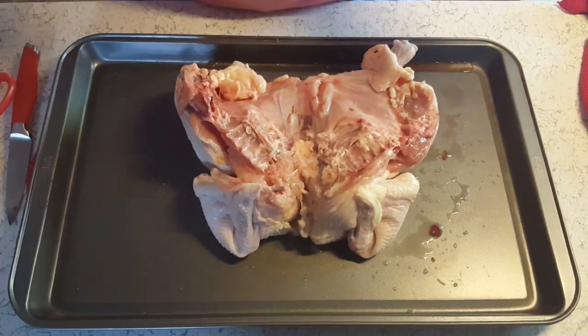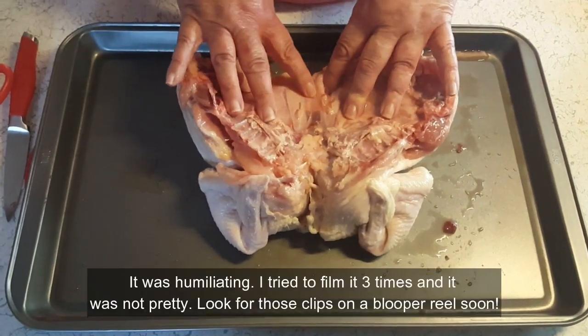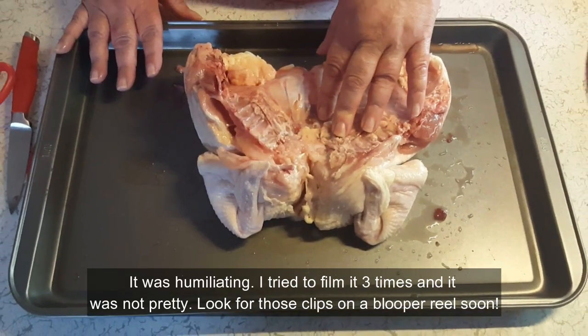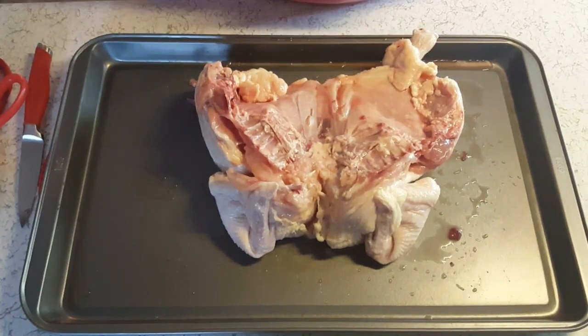Now, I didn't show y'all how to do this because it was not an easy task for me. But I'm going to provide a link to John at Food Wishes — he shows you exactly how to Spatchcock it. But anyway, going on from there,